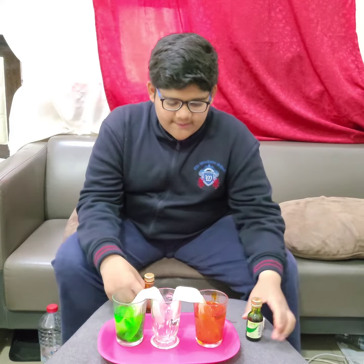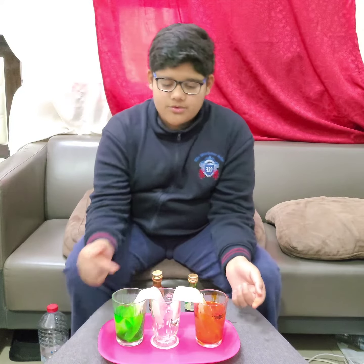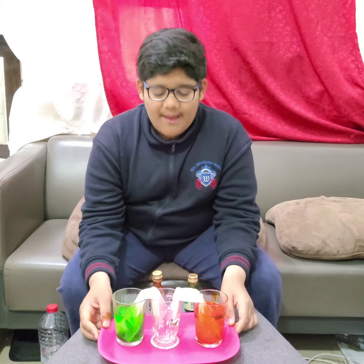Now as I'm doing it, the water from this cup will go to this cup, and the water from this cup will go to this cup. So we will see what will happen next.